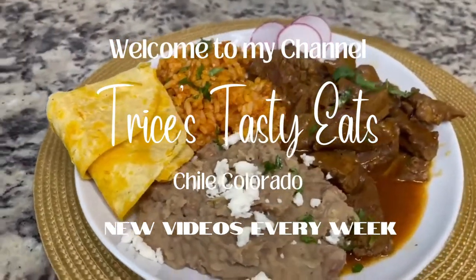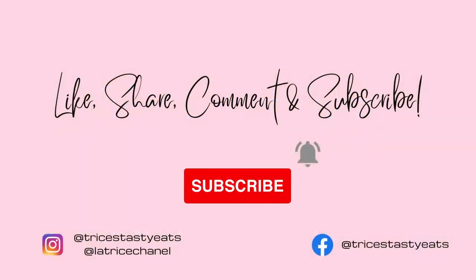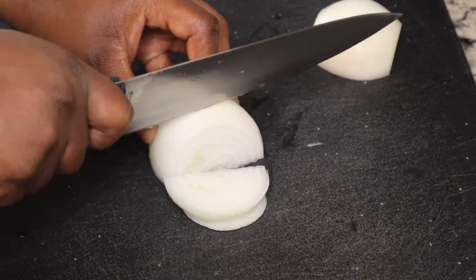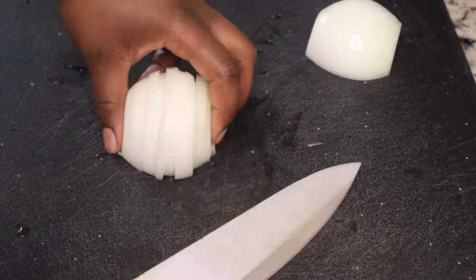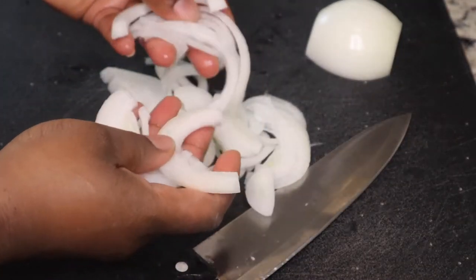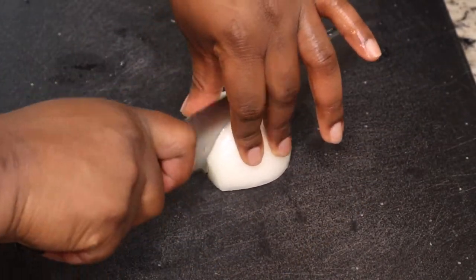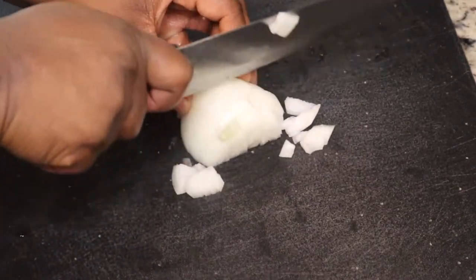Hey y'all! Today we're making chili colorado. Please make sure you like, share, comment, and subscribe. I'm starting with one yellow onion — I'm going to slice half of it to cook with the beef, and roughly chop the other half to add to our chili sauce.